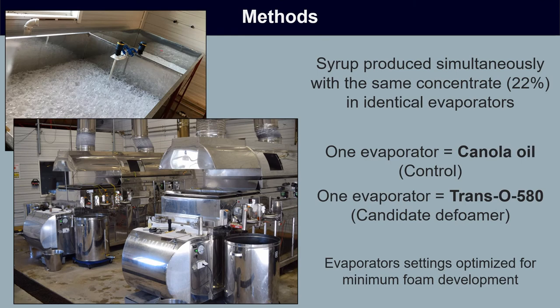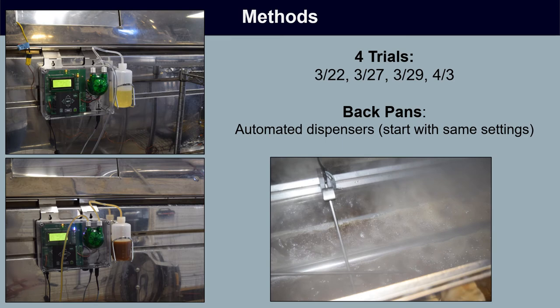The basic setup and methods were very straightforward. We produced syrup simultaneously with the same source of concentrate — in this case 22% concentrate — to really guarantee that we produce some foam, in identical evaporators. Everything about these evaporators was the same, except one was equipped with canola oil as its defoamer and the other was equipped with the candidate defoamer Trans-0580. All settings were identical between the two evaporators. We repeated this experiment in four different trials throughout the 2019 production season.